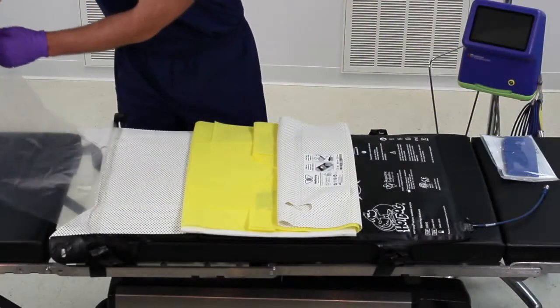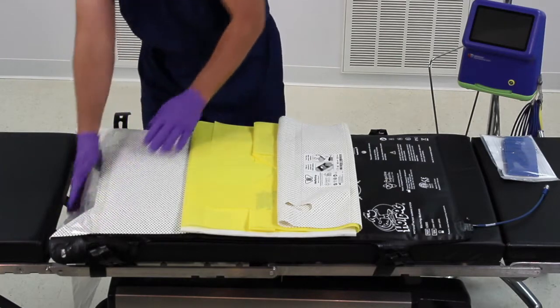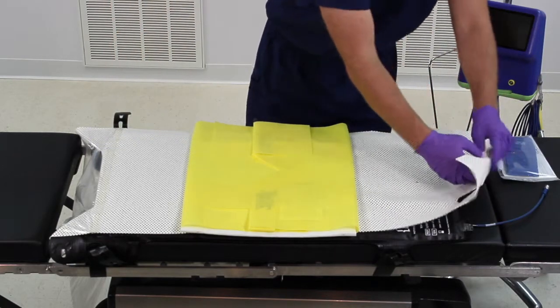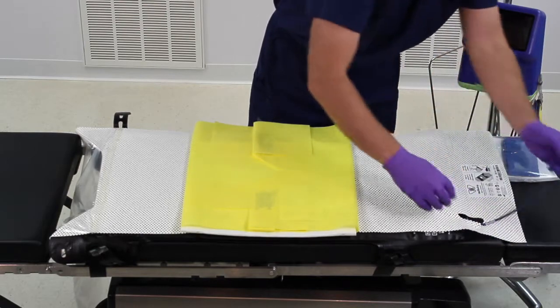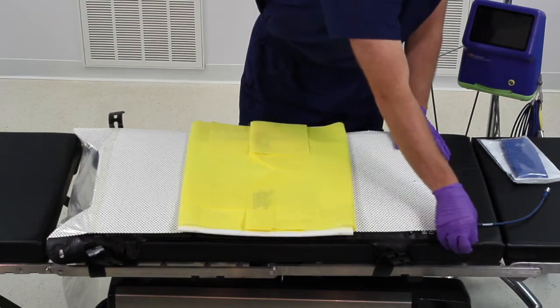Do not leave the plastic drape under the patient, as it could prevent Waffle Grip from performing and result in patient movement during Trendelenburg. Thread the blue power entry cable through the hole on the waffle grip pad. Fold the excess waffle grip pad at the head end underneath the warming mattress.